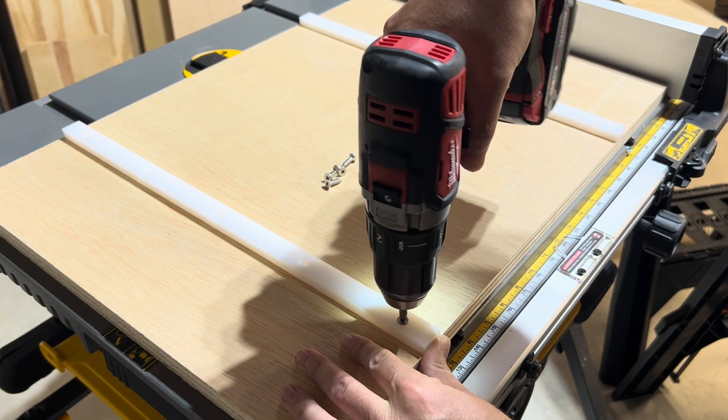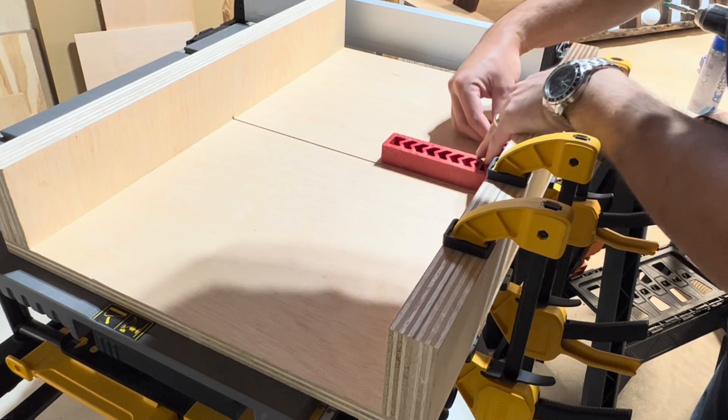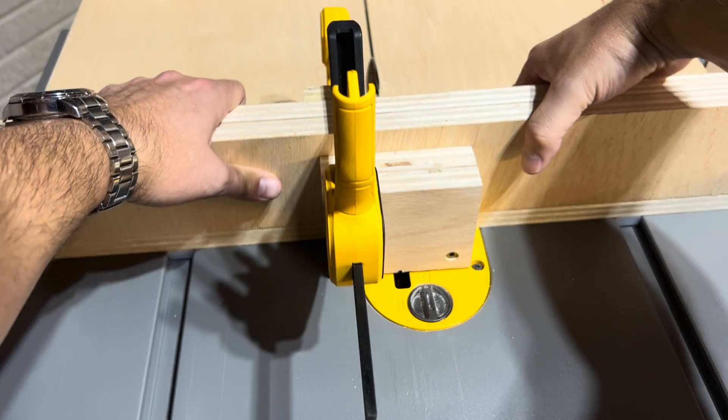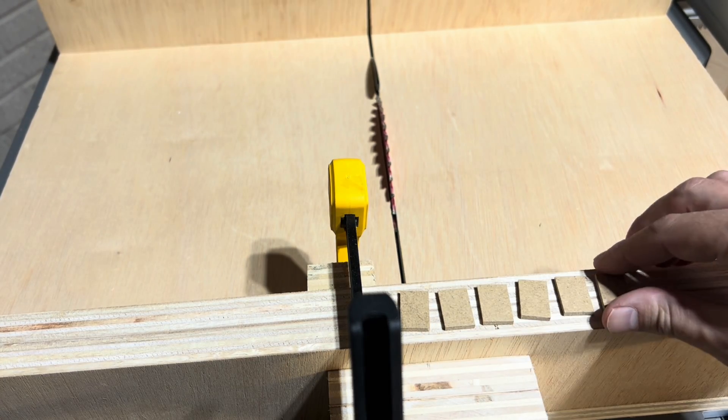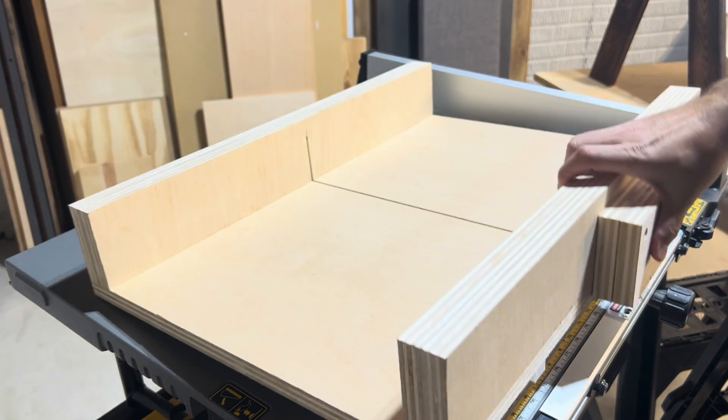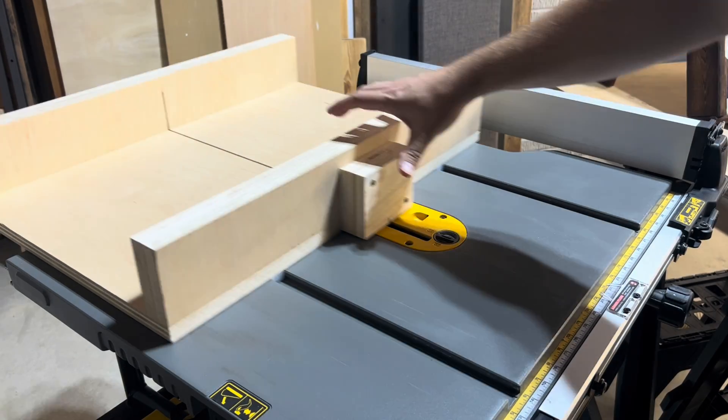Welcome back to Inspiring Builds. I'm Dan and in this video I'm going to show you how to build a simple table saw crosscut sled. Table saws can be a bit intimidating especially if you're doing more than rip cuts. This sled will make your saw more useful, safer, and accurate.